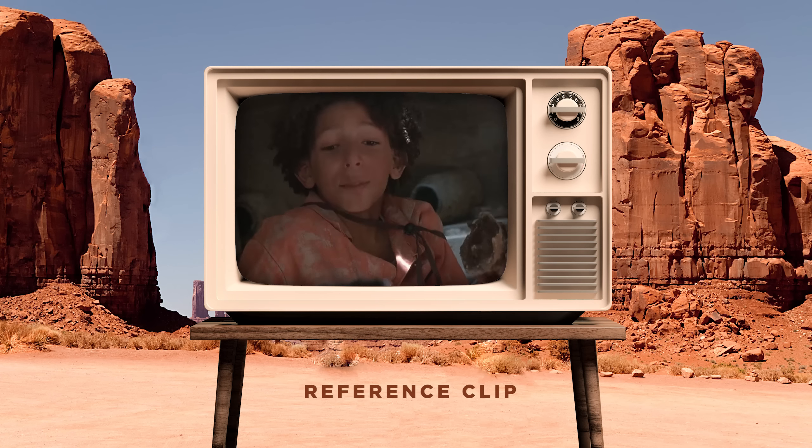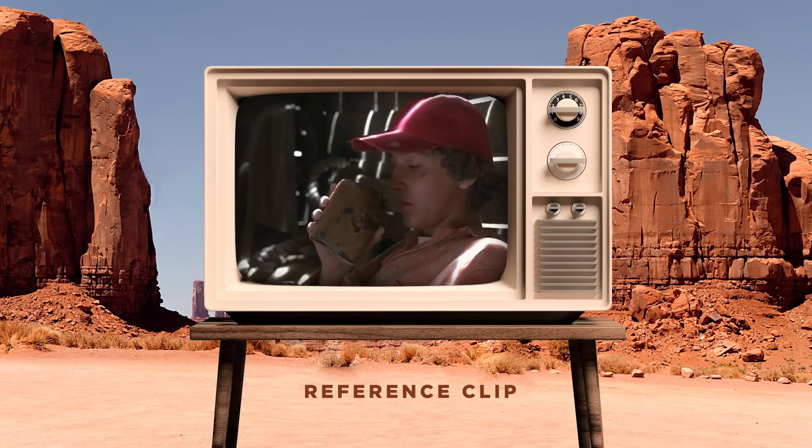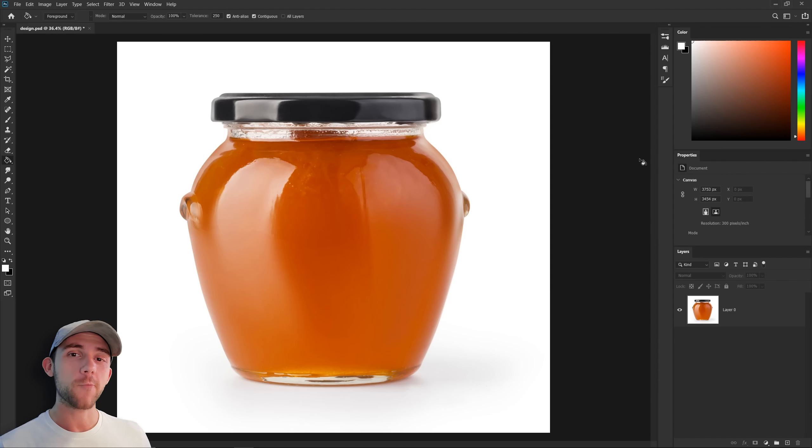"What is this?" "Sploosh, that's what I call it. Drink it, it's good!" If you recognize that clip, you'll know it's from the movie Holes, and we're going to be doing some packaging design for the spiced peaches that Stanley and Zero found inside that old wooden boat in the desert, called Sploosh.